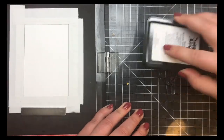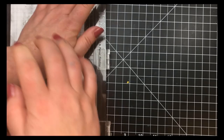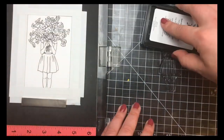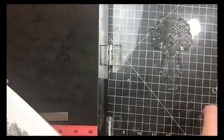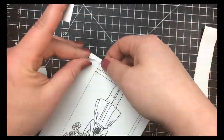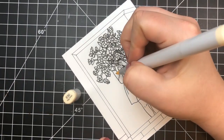Once I had her lined up and stamped, I did realize I was going to have to stamp her twice, so I was pretty thankful I used my Misti. Once she was stamped out, I removed the post-it note tape, and I'll speed this up to the Copic coloring because this took quite a while.